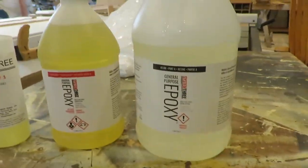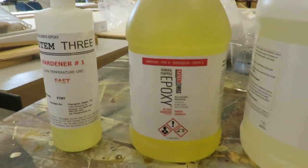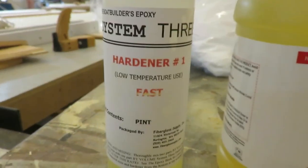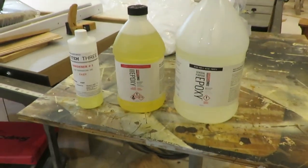This is the resin I'm using for my boat — System 3 epoxy. I've got the slow hardener and this over here is the fast hardener. Each has a different use depending on what part of the boat I'm working on.